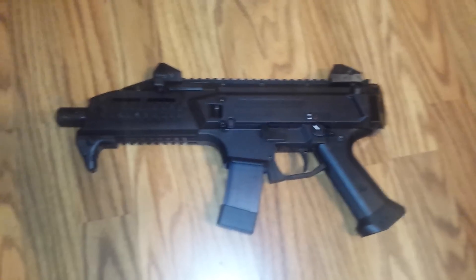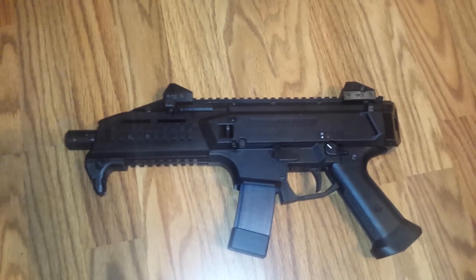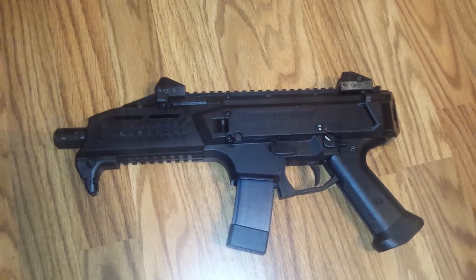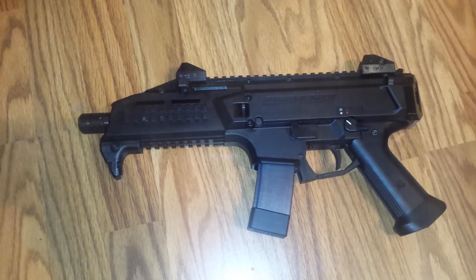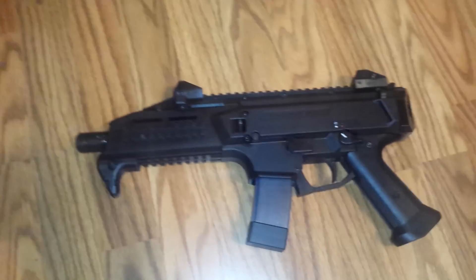Hey, how's it going YouTube? I thought I'd do a video here after having this gun for one day. So here's kind of my impression on this gun. I don't like it. Shitty gun. Literally. Here's the issues with this gun the way I see it.